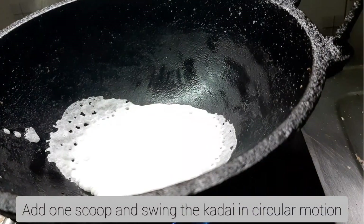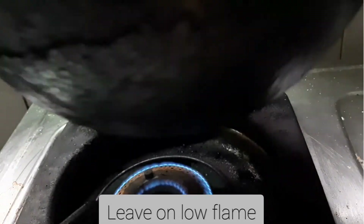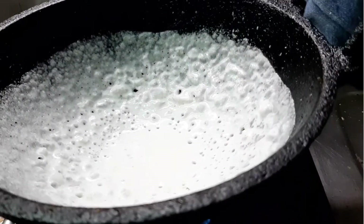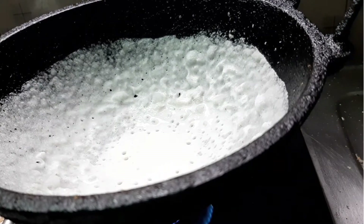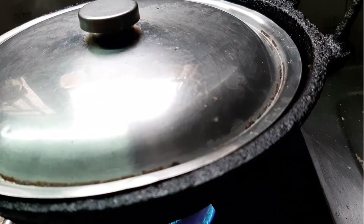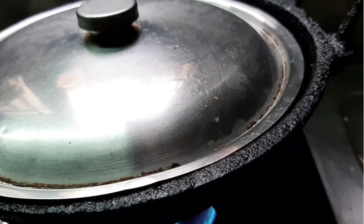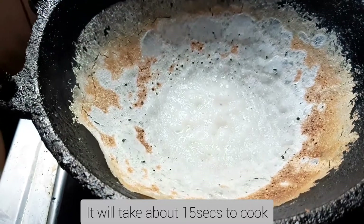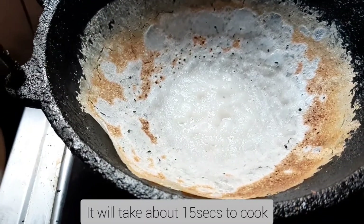I am going to cut the scoops and cut them out. I am going to do this with low flame, then cover it with full flame.